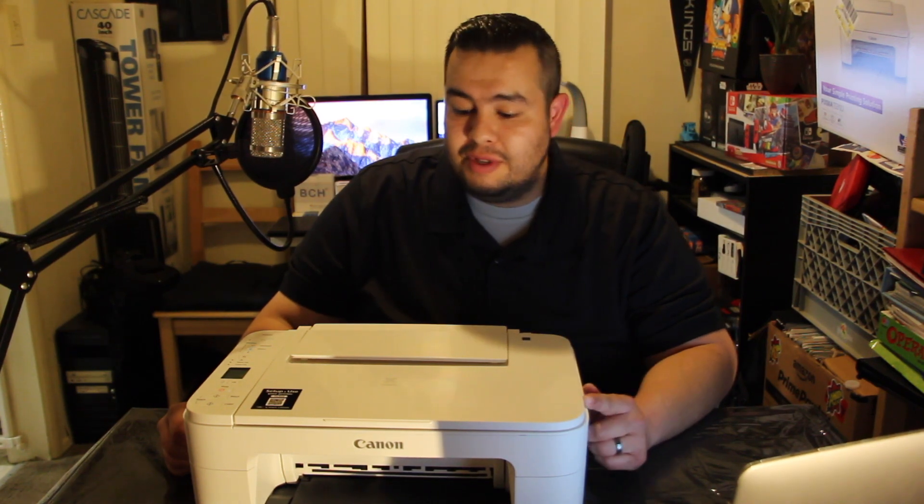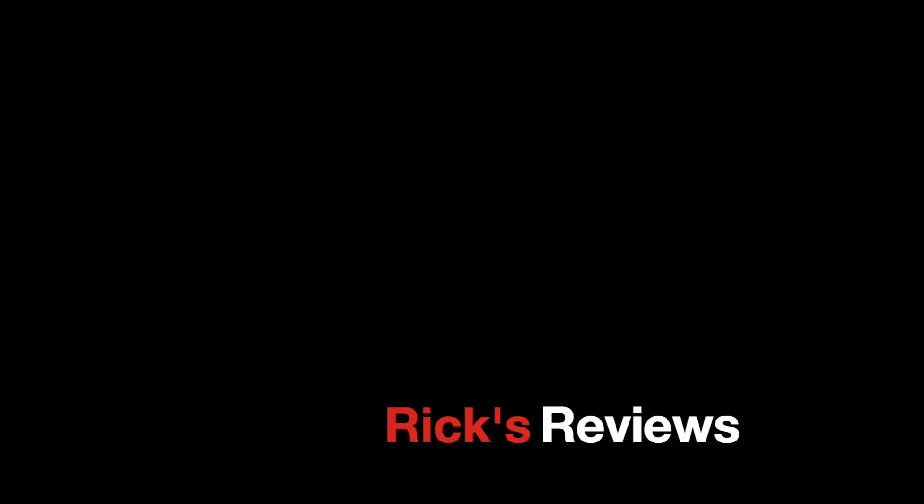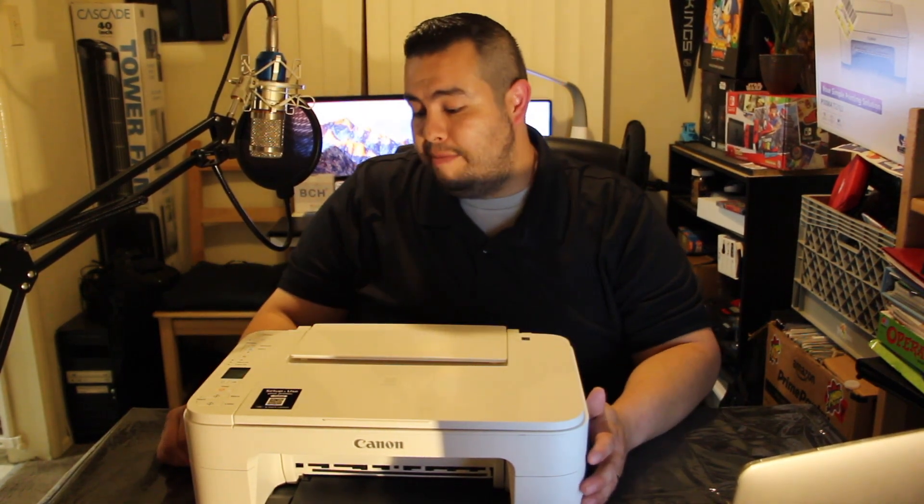Hey guys, welcome back to another video. Today I have for you a printer — a very inexpensive printer. This printer is a Canon PIXMA TS3122 and I picked it up at Walmart for 35 bucks.